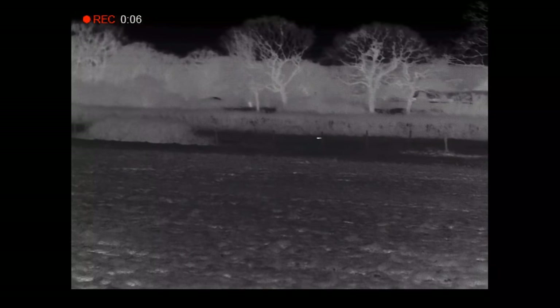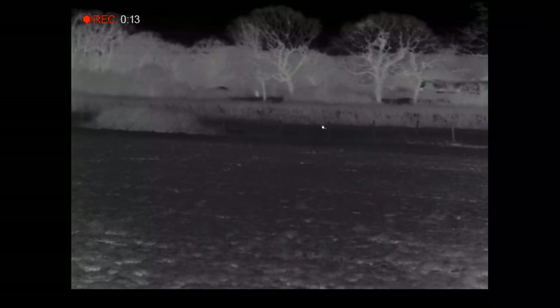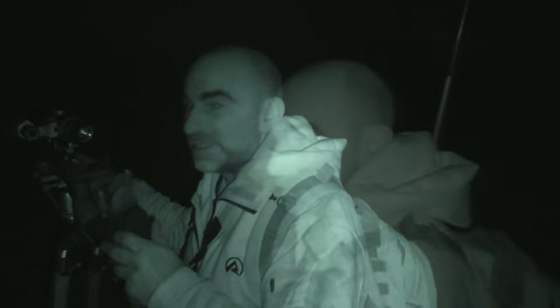We've got something out here - I don't know what it is yet, it could be a fox or it could be a badger. Didn't seem too interested. It was a badger anyway. It's a bit awkward because it's a little bit further out. So let's have another wander around.